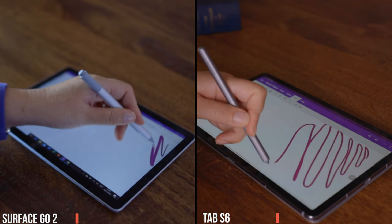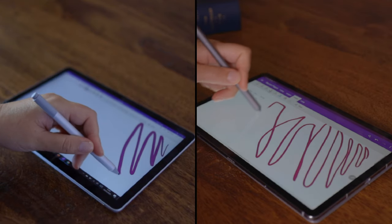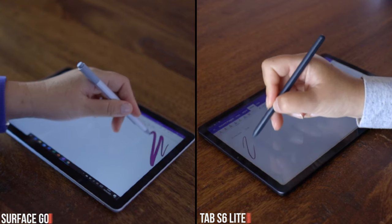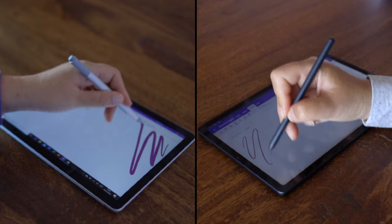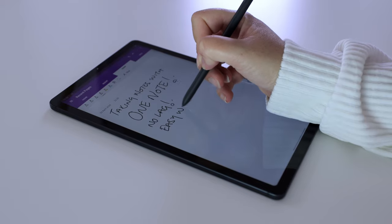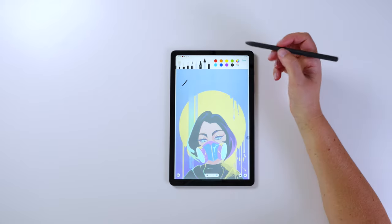The Surface Go 2 has really good pen latency with the Surface Pen. The Tab S6's pen latency is not as good, but that changes with the Tab S6 Lite — the latency there feels better. The Tab S6 Lite includes the new S Pen in the box, which you can also order separately for the Tab S6 for around $50. The latency seems better on the Tab S6 Lite with the new S Pen.